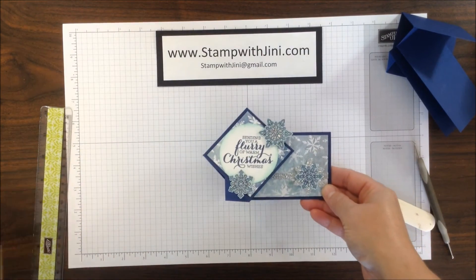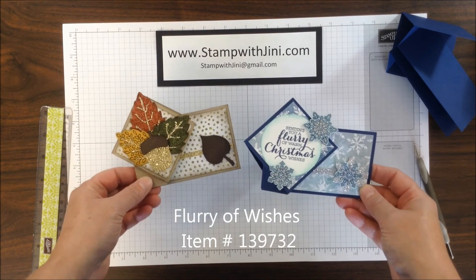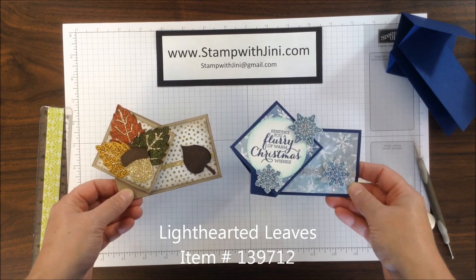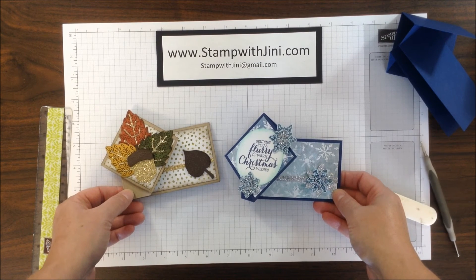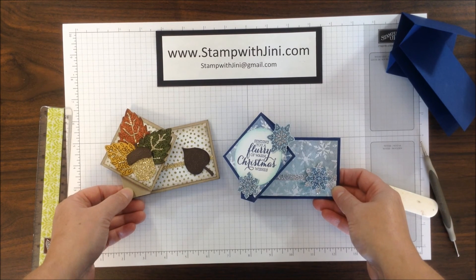Here's the card I made using the Flurry of Wishes stamp set, and here's the card I shared last week on a blog post using our Autumn stamp set. If you'd like any of these products, feel free to stop by my online store — it's open 24-7 and you can get there from my blog, www.stampwithjenny.com. Thanks for joining me!